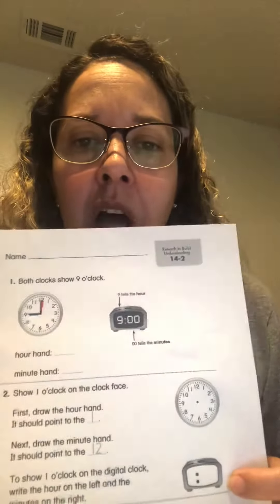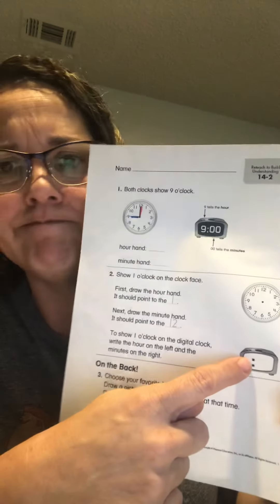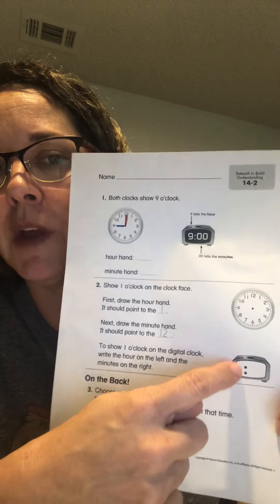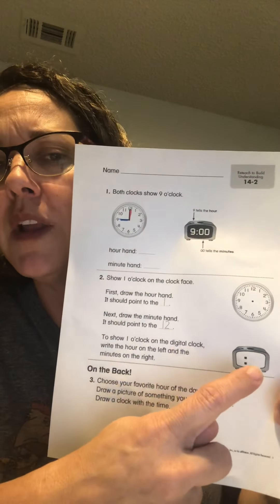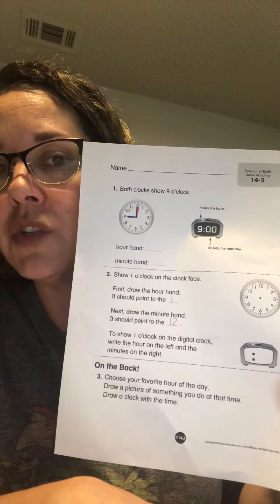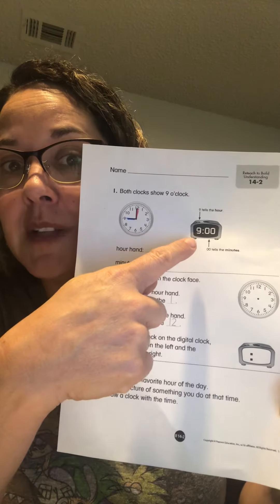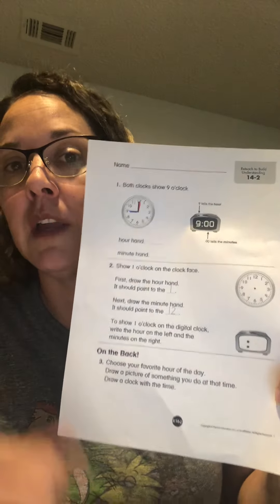Down here at the digital clock, remember this is the same thing as up here. It says show 1 o'clock on the digital clock. What number is going to come first? Is the minute hand going to come first? No — the hour hand comes first. So if it says 1 o'clock, what number would go there? That's right, a 1. What numbers go in here for the o'clock on a digital clock? If you forgot, look back up at your example. Your two zeros means o'clock on a digital clock. So I want you to make that 1 o'clock in here.